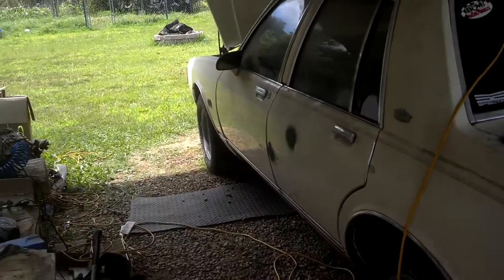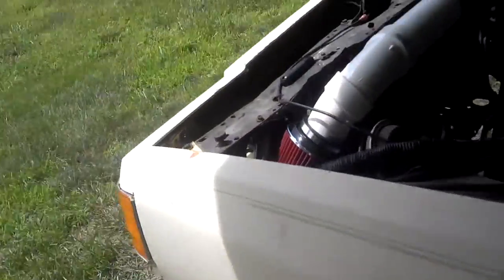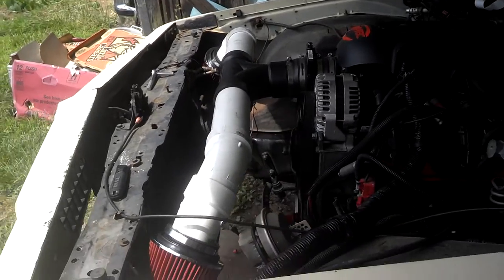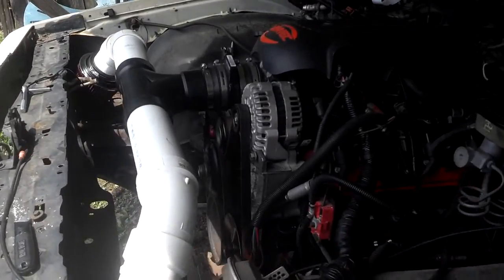What's going on YouTube? Got the front clip back on the Caprice just to see how everything fits up. Everything's looking pretty good. Got the dual cold air intake right there — it's gonna work. Just gotta relocate the battery to the trunk, so that was my plan and that works out pretty good for me.